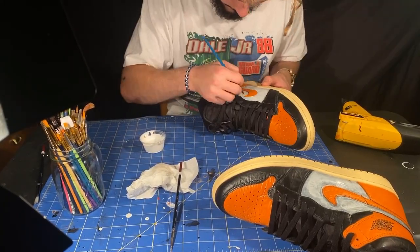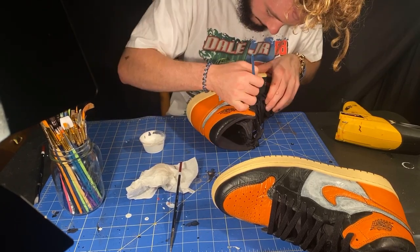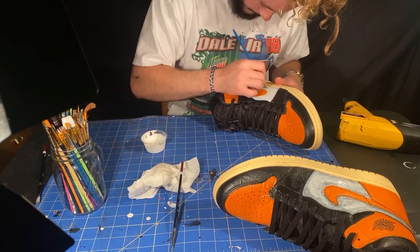When going from a dark color to a light color, you want to apply several thin coats so that you get that full vibrance of the color you're looking for.